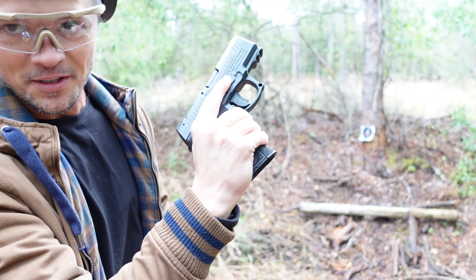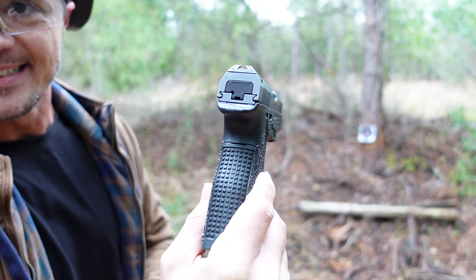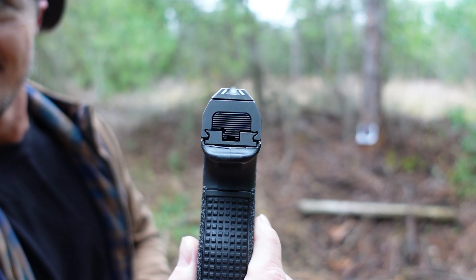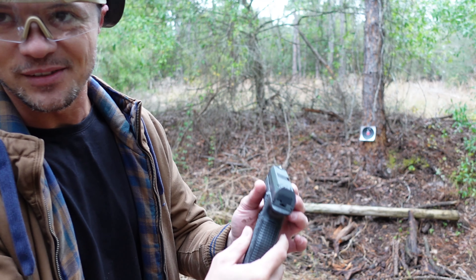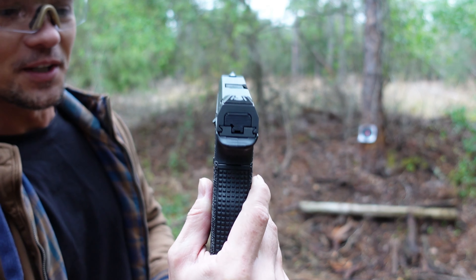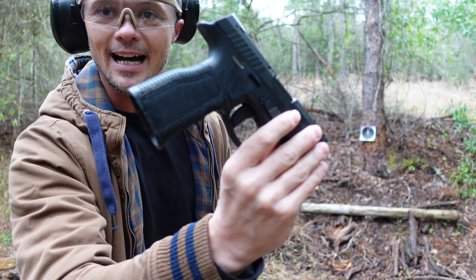One-hand operation as you can see — great stuff, just the way I like it. But the sights here are quite unique. It's not your regular three-dot; this is a triangle — well, not exactly three triangles, one triangle in front and a triangular rear. We will talk about the sights later. Let's start from the beginning.